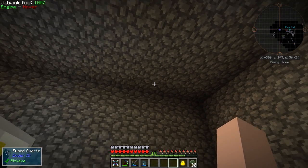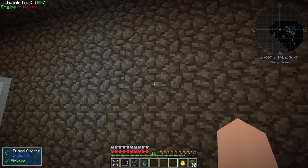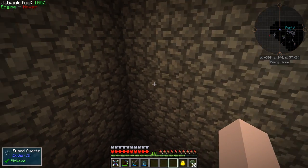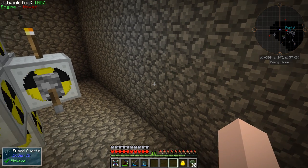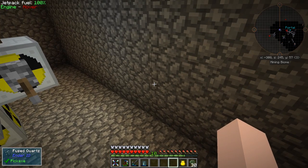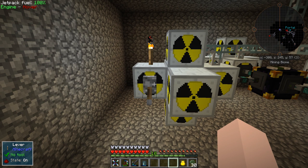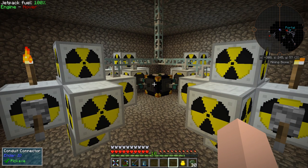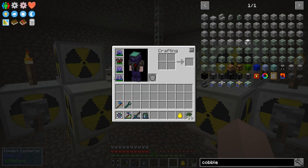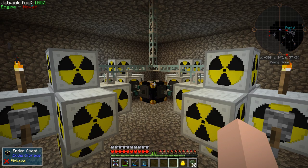The whole room is encased in fused quartz. It has the same blast resistance as reinforced obsidian, which is one of the best, and this is just cheaper to make. Each reactor has a lever so I can turn it on and off to work on it. I do not have my rubber suit on right now, so it's safe down here. Let's go back up top.